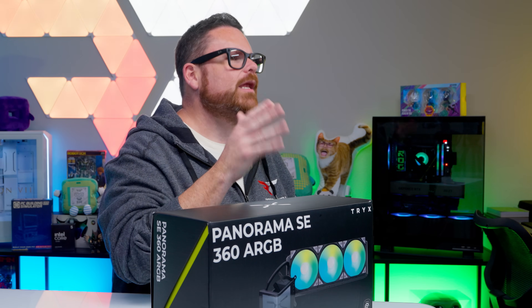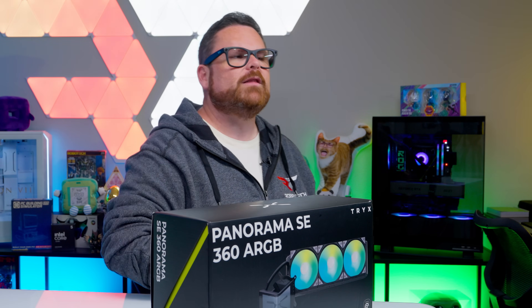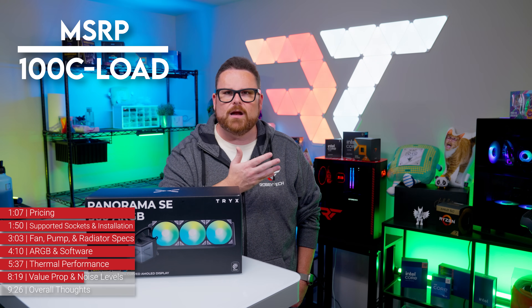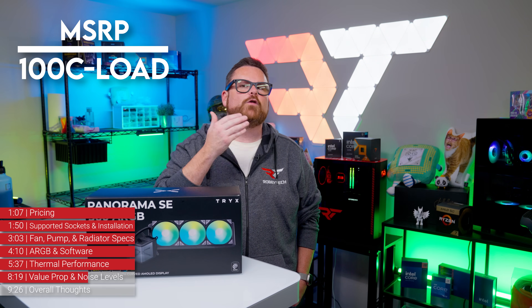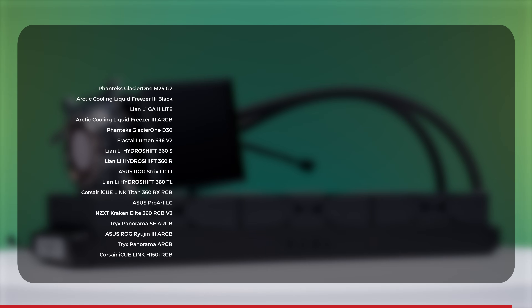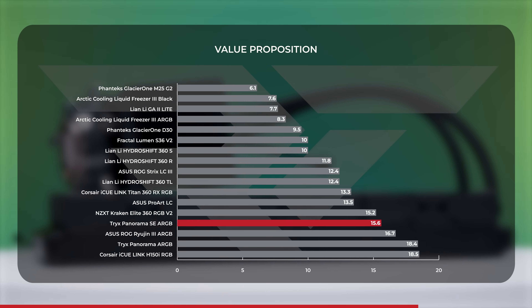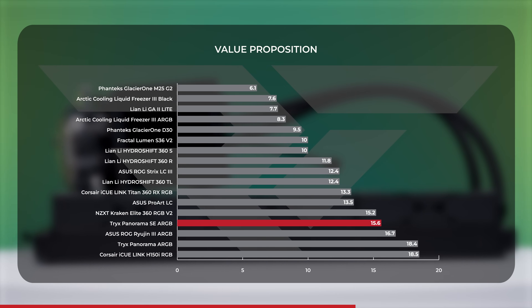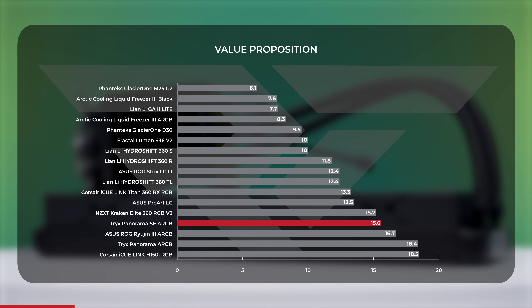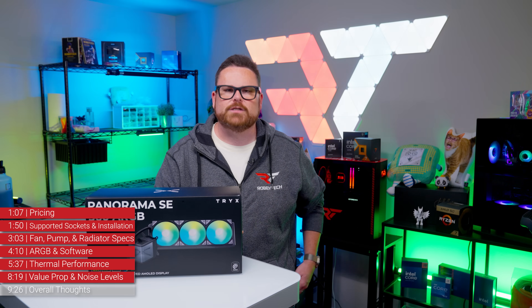With performance on both Intel and AMD falling in the middle of the pack, what about the value? Looking at the relative value proposition — dollars per degree of cooling, where lower numbers are better — the Panorama SE scored 15.6, beating its predecessor by 2.9 points. However, it still lands at the higher end of the dollars-per-degree spectrum, placing it right between the 2024 Kraken Elite V2 and the Asus Ryujin 3 ARGB. That said, this is just one metric to help you decide value for yourself.